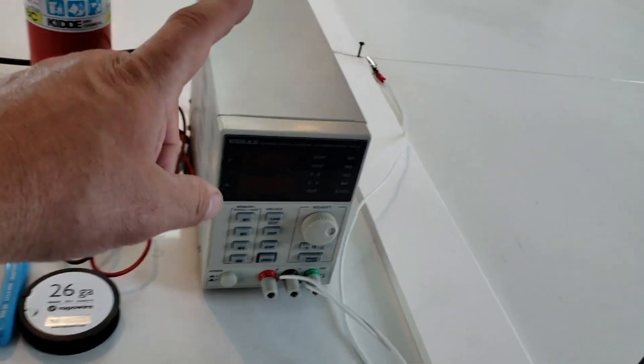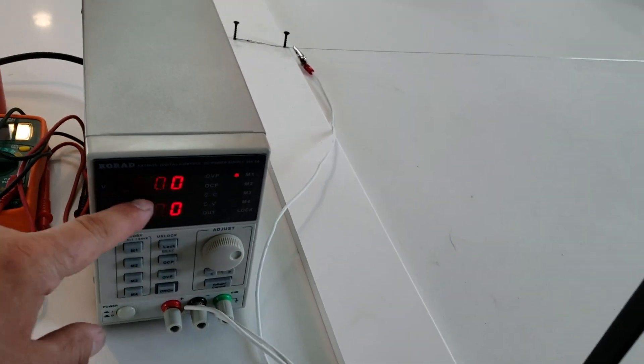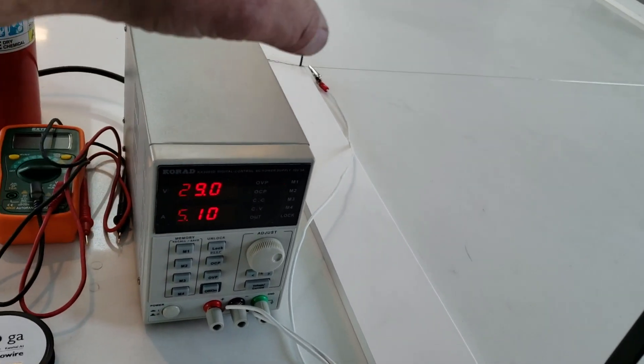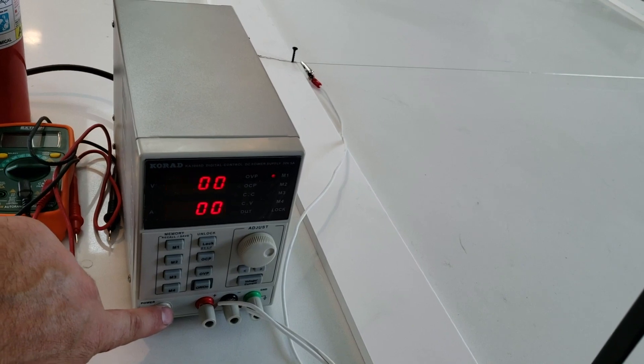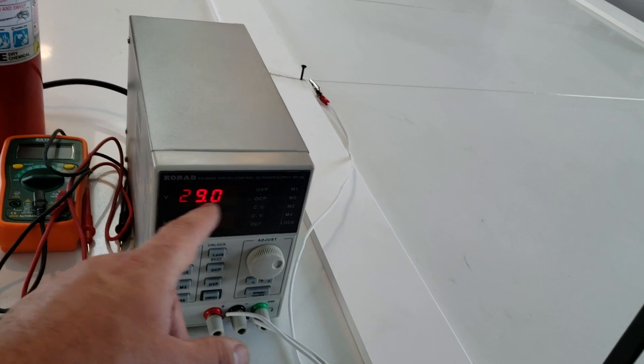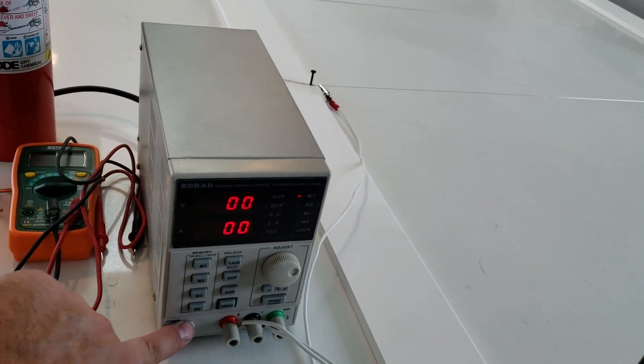So this is what I used to make life simple: a benchtop power supply. This will output zero to 30 volts adjustable with a max current of up to five amps — plenty to cut foam through a wire. This is going to work great and you don't have to worry about mickey-mousing things together or getting things just right. You can tune in exactly what you need right here.